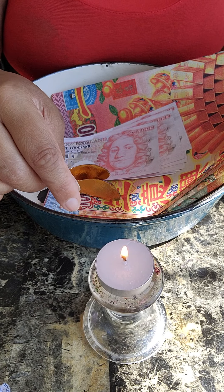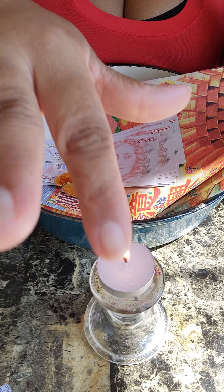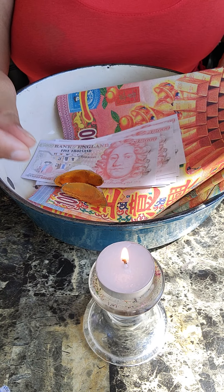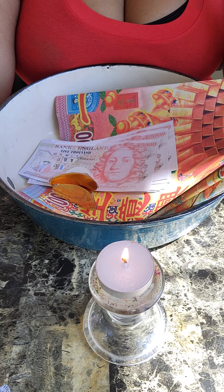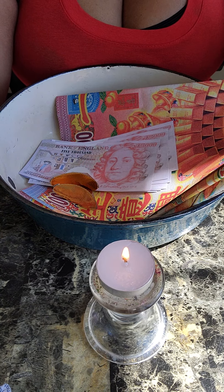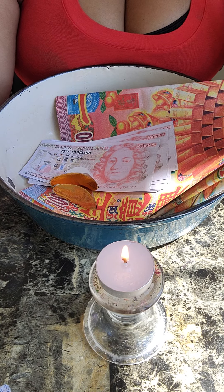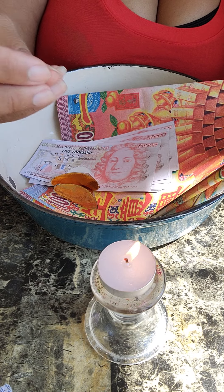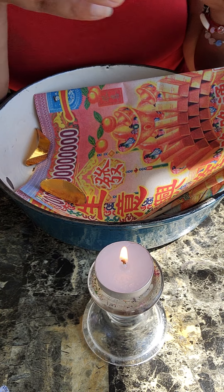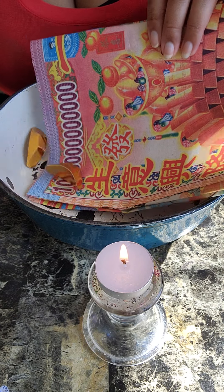When we burn the ancestor money, you always have to use your right hand. The camera is funny because this is my right hand and this is my left hand. I always use my right hand to ignite the bills. Your right hand is your giving hand, and you're giving to your ancestors — so you give with your right hand and you burn the money.